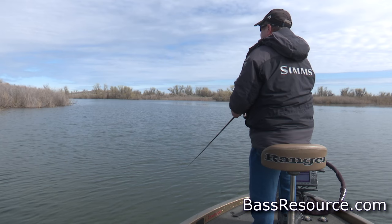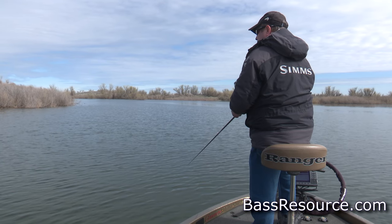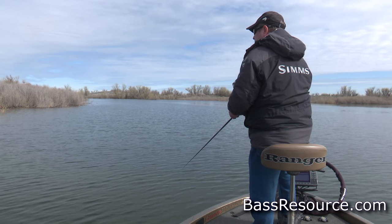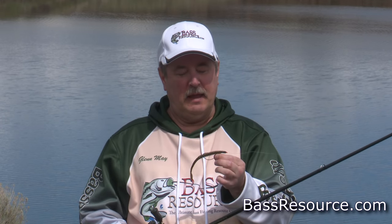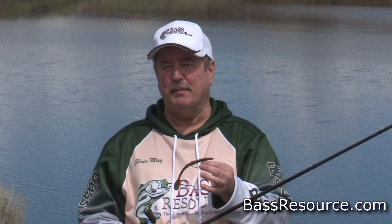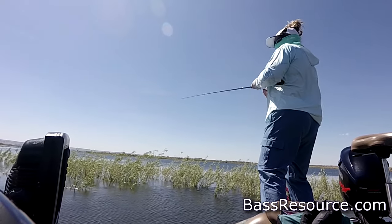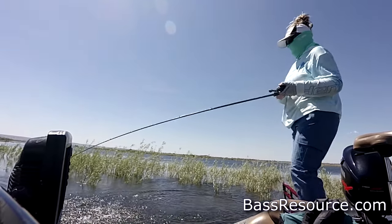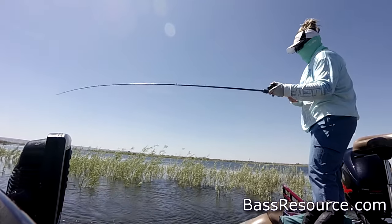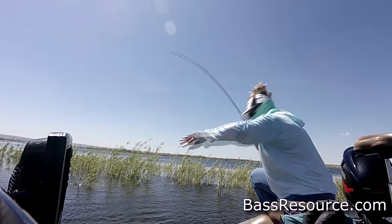That's the primary reason I use straight 15-pound fluorocarbon. Now, there are times when I will actually use braid — and that's when I'm fishing in thicker cover like flooded bushes, trees, timber, dock pilings, or even thicker weeds like hydrilla and milfoil, where the fish can wrap up and get buried into it and it's hard to get them out. Then I'd upgrade to braid.